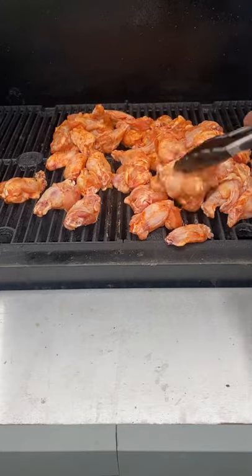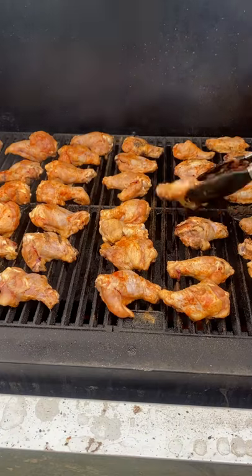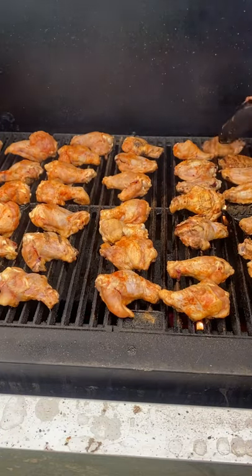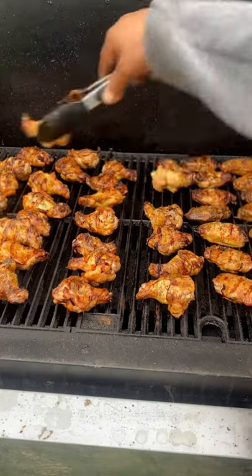We'll cook until they reach 175 degrees and get a really nice char at the end. I'm going to make a little dipping sauce with the same seasoning, sour cream, and a little bit of avocado oil. These came out absolutely fantastic — give them a try!